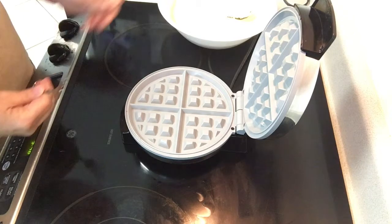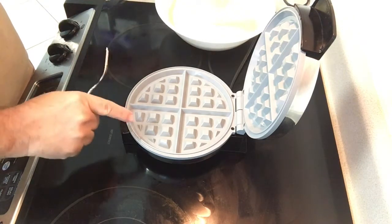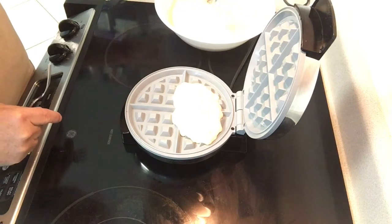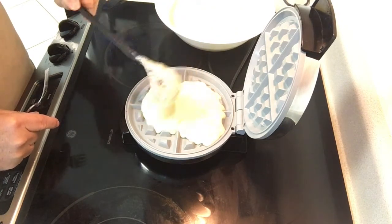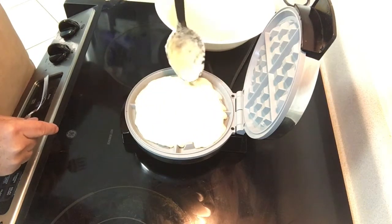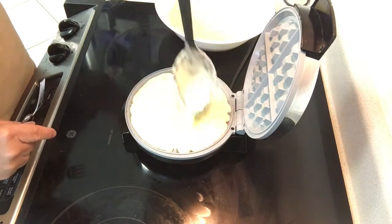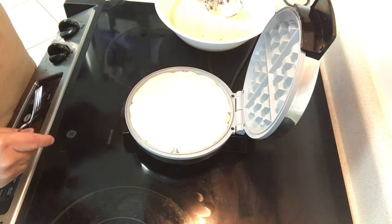One tip about this particular waffle iron — it has a gray surface, I'm assuming it's some sort of Teflon or nonstick. I don't use any oil. You would think I would at least use some spray oil, but I don't have to do anything, and I like that because the oil can sometimes mask the taste of the sourdough.